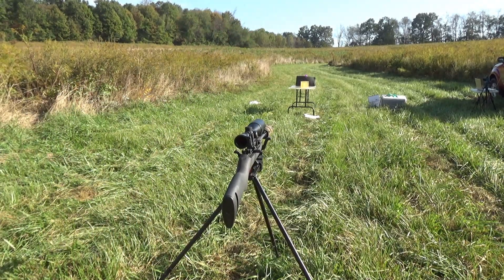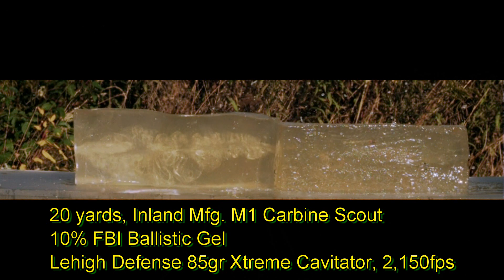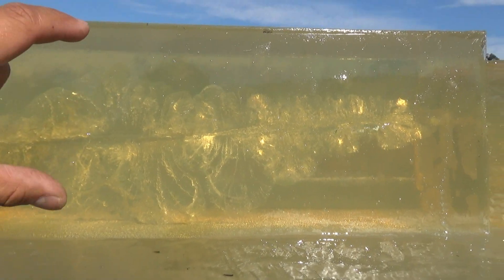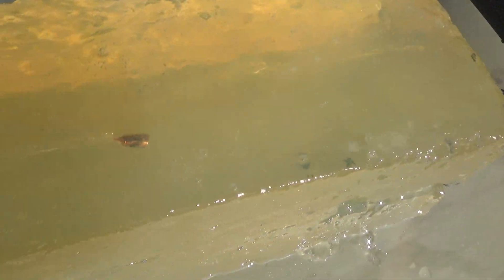Look at that wound cavity — that is phenomenal. Probably five inches in diameter permanent wound cavity. It stretches for probably 12 inches, and then the bullet actually comes to rest — that's probably another eight inches, so 24 inches of penetration. The bullet turned backwards, you see that? Tremendous.